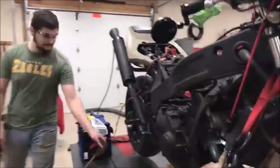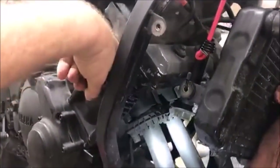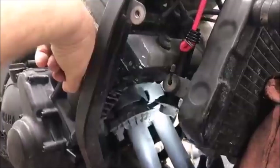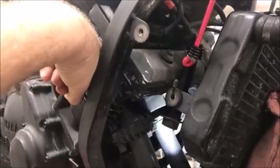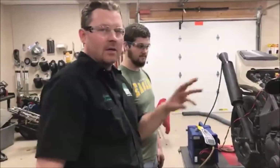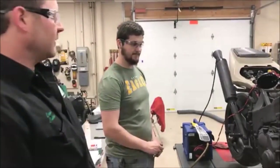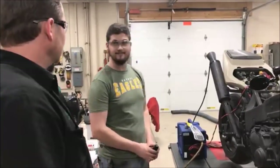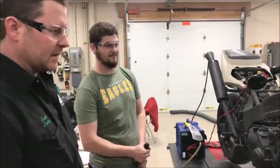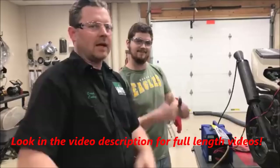Now we can check the next gasket — see how this one's leaking? Now that baby is sealed up. If it were leaking it would be pouring out of there. So if we don't have exhaust leaks, what does that tell us about that noise? Probably due for a valve adjustment. These don't get maintained as well as they should be. Anyway, that's our tip of the day — keep wrenching, share, like, subscribe.